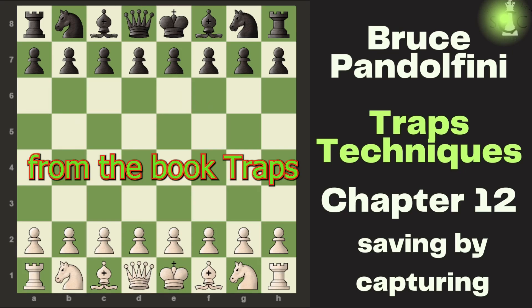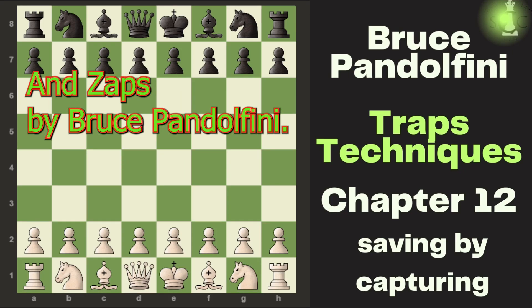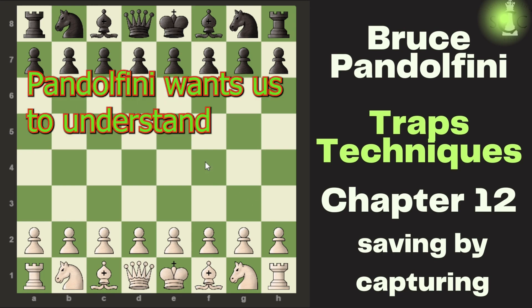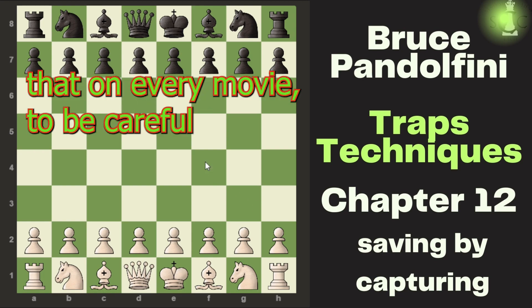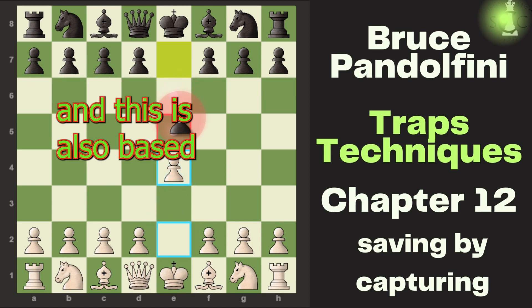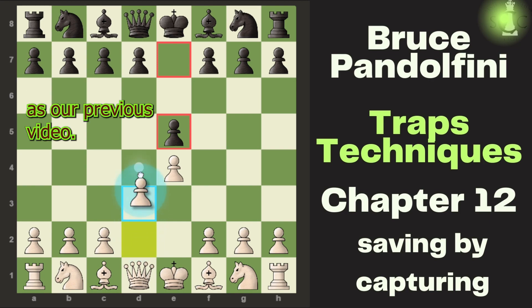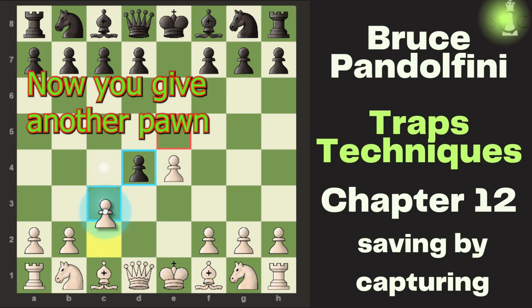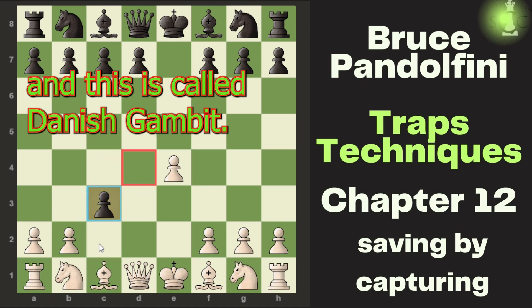This chapter is chapter number 12 from the book Traps and Zaps by Bruce Pandolfini. It is a very small chapter in which Bruce Pandolfini wants us to understand that on every move you have to be careful. It starts with e4, e5, and this is also based on Dhani's Gambit, as in our previous video, where the center gambit is accepted. Now you give another pawn — this is called Dhani's Gambit.